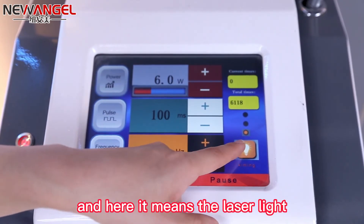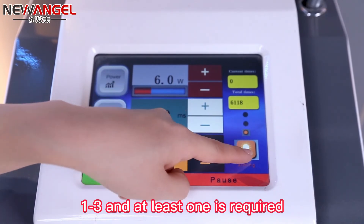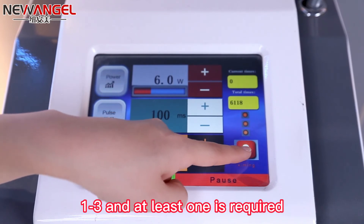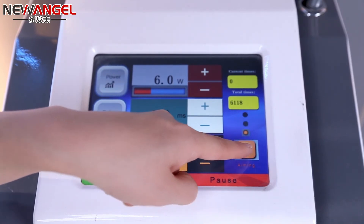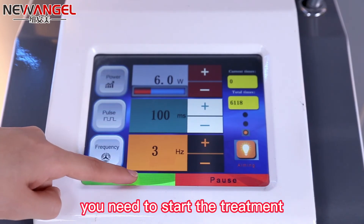Here it shows the laser light setting from 1 to 3, and at least one is required. When these are sorted well, you need to start the treatment.